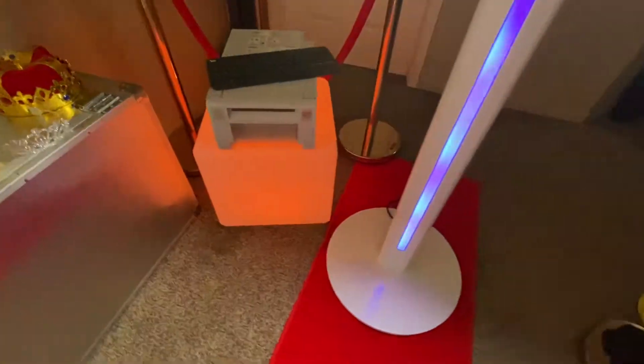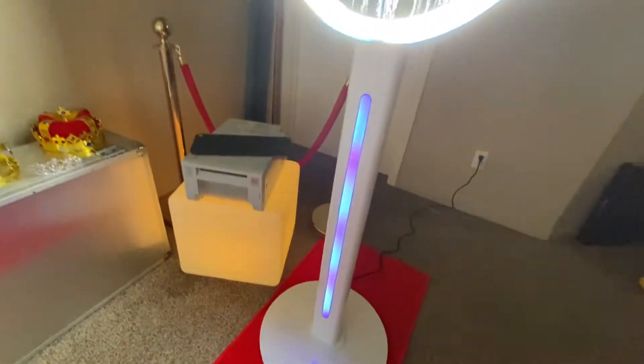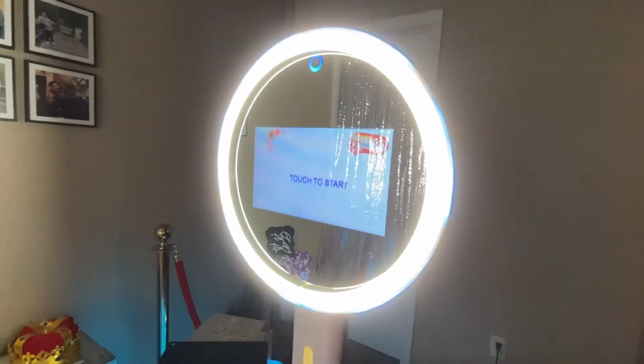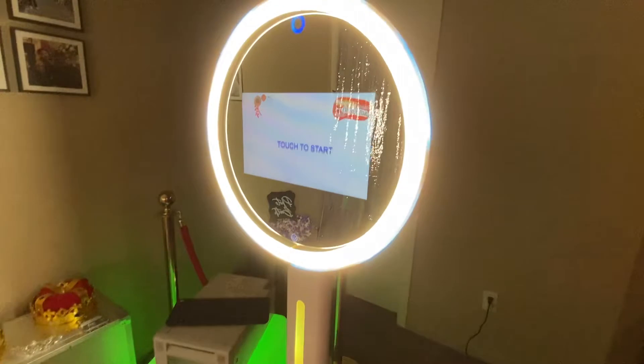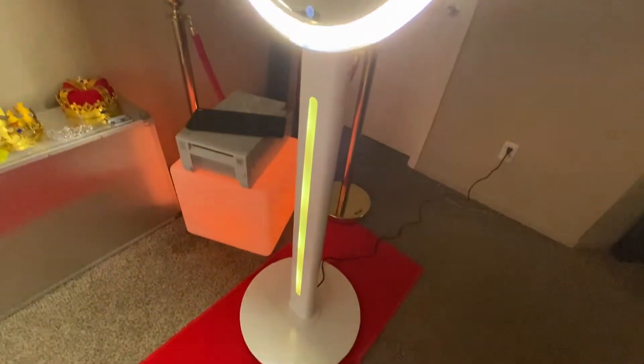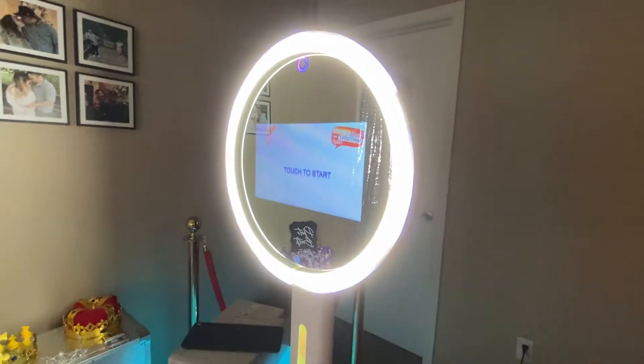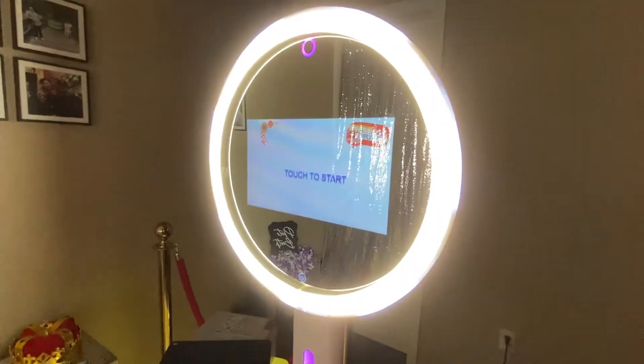And this right here guys is our photo booth. We named her Bailey after our daughter. This booth is pretty cool — it's super bright, it'll get you clear pictures. It has a Belton speaker as you guys can hear playing in the background.